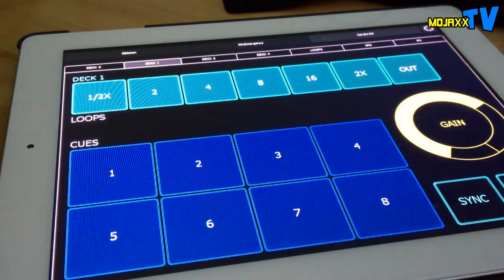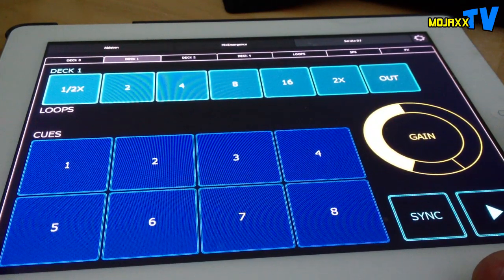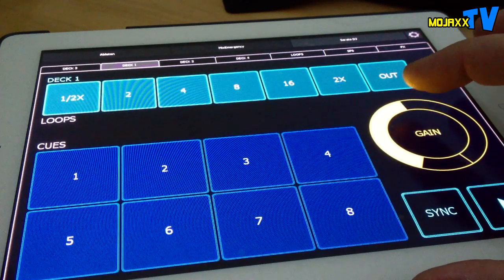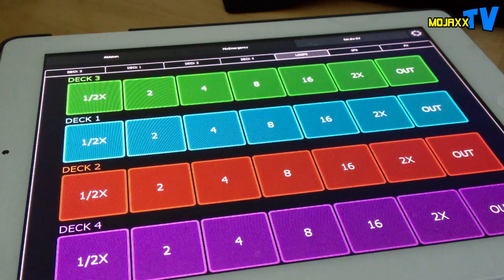You can't do individual beat loops on the SX - you have to select a beat length - whereas on this I can just say 'right, I want a four-beat loop' and off it goes. With auto gain I can also preset the gain on each track, which makes a big difference when the auto gain gets it wrong and I don't have to muck about touching it on screen.